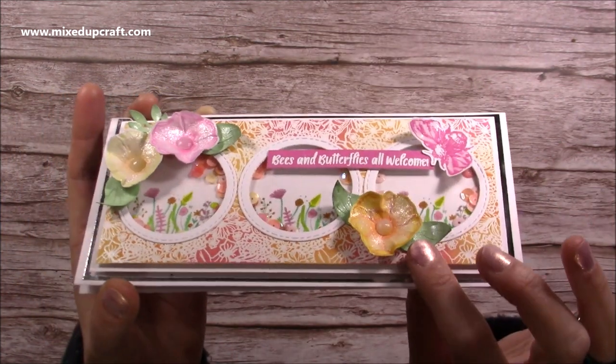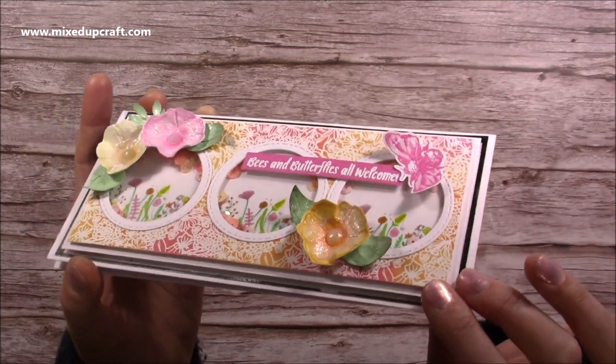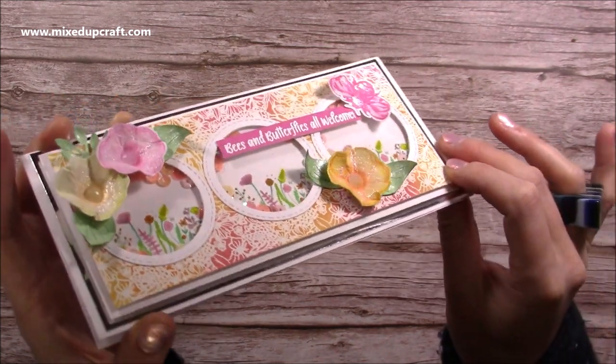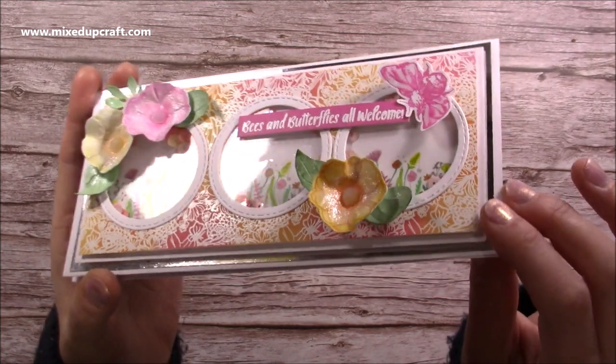The flowers use the stamp from the set, but the way that I've made them — which I talk about in the video — gives you these beautiful dimensional flowers, and I've covered them with a sparkle pen.